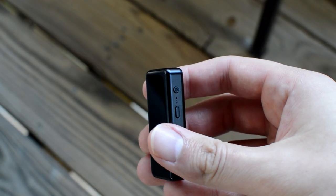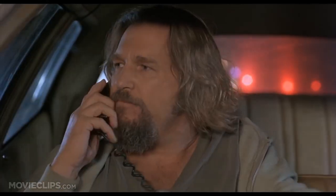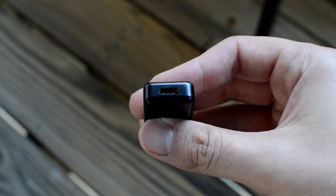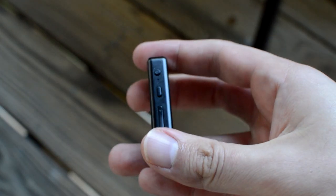On the front there's a 3.5mm and balanced 2.5mm jack for your headphones, and on the side we've got a power button, volume buttons, and a mic button for calls. On the top there's a USB-C charging port, which you can also just plug into your laptop and listen to music with. More on that later.